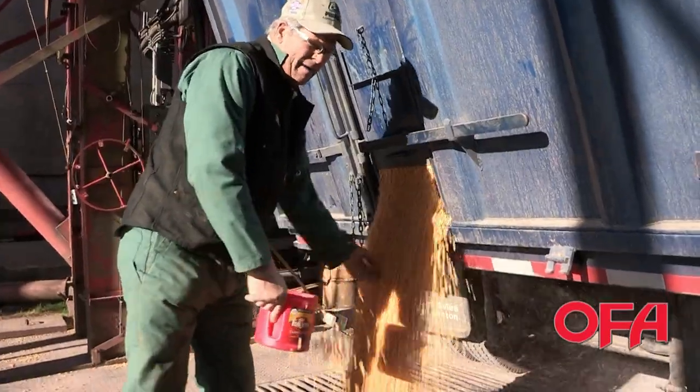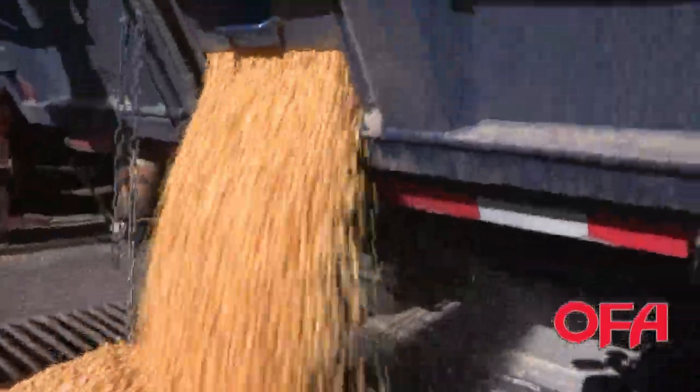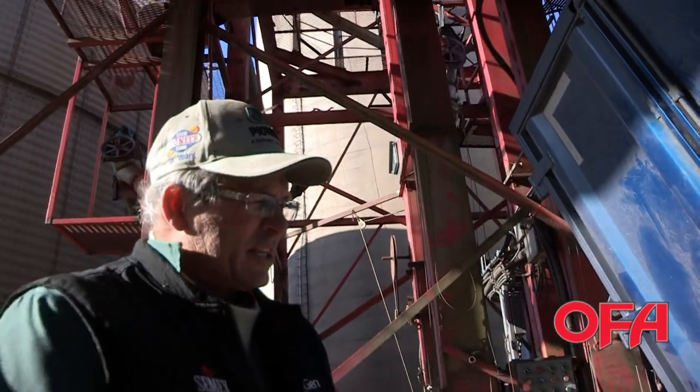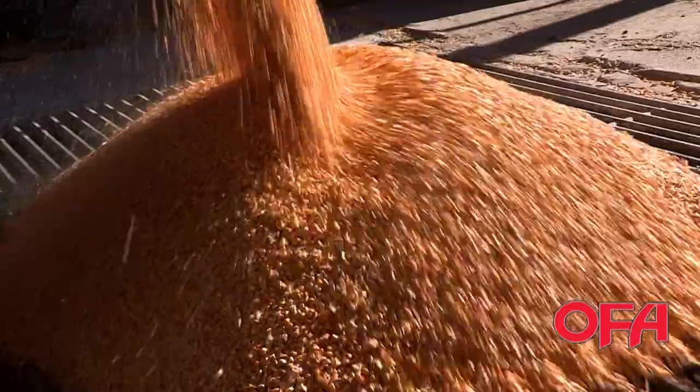So grab a sample every load, and then we can get the dockage and the moisture. We have a moisture meter in the scale house. So we get the moisture of the grain, and then you pay according to how wet it is. If it's wetter, then you'll pay more to dry it than if it's drier.